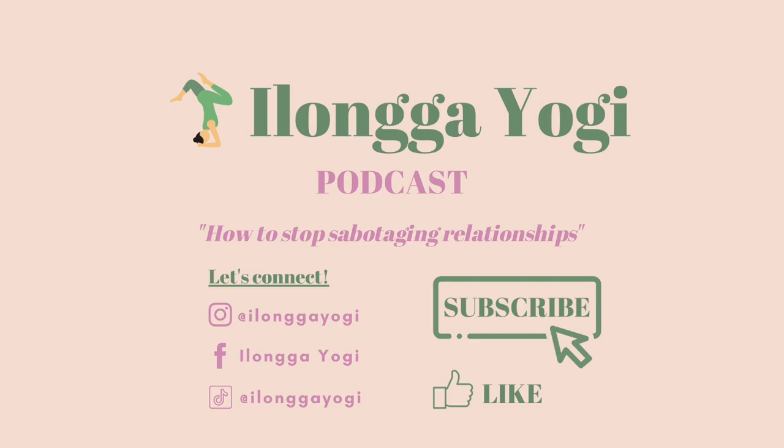Hello and welcome to the Ilonga Yogi podcast. My name is Kate and I'm a yoga teacher all the way from Iloilo, Philippines, hence the name Ilonga Yogi.